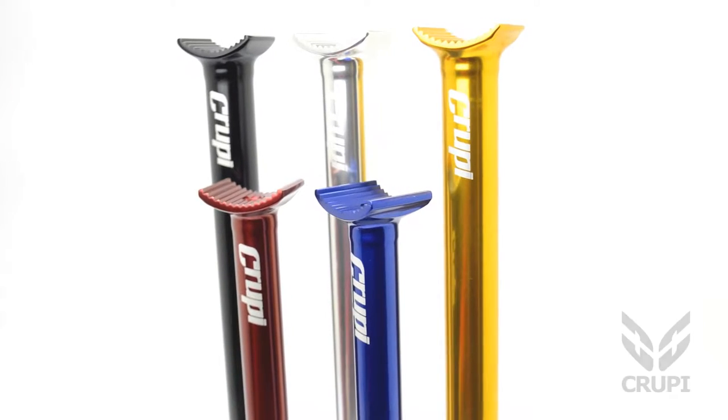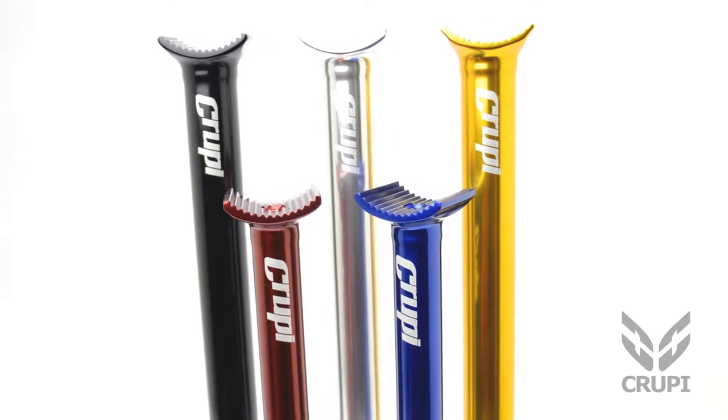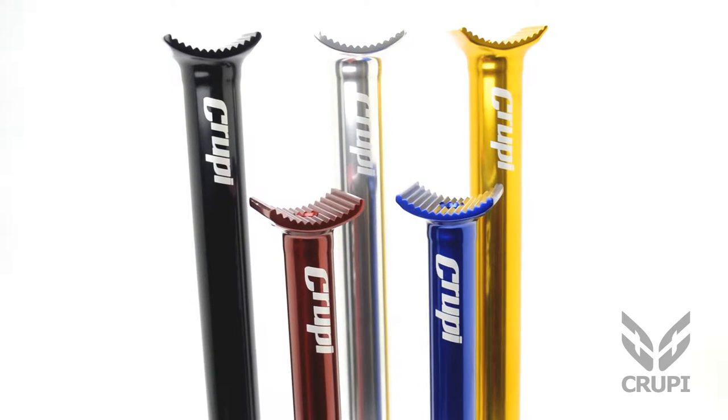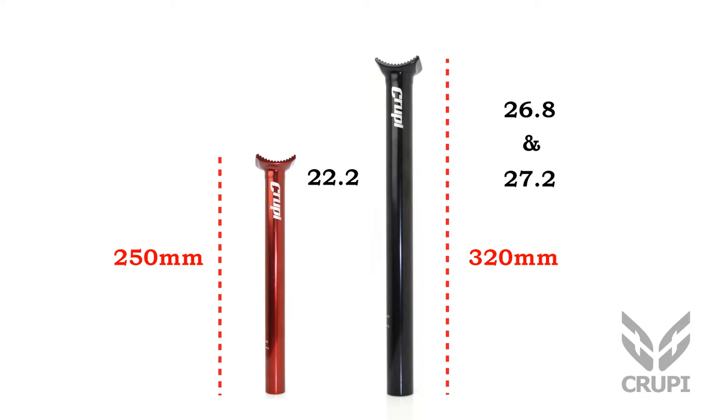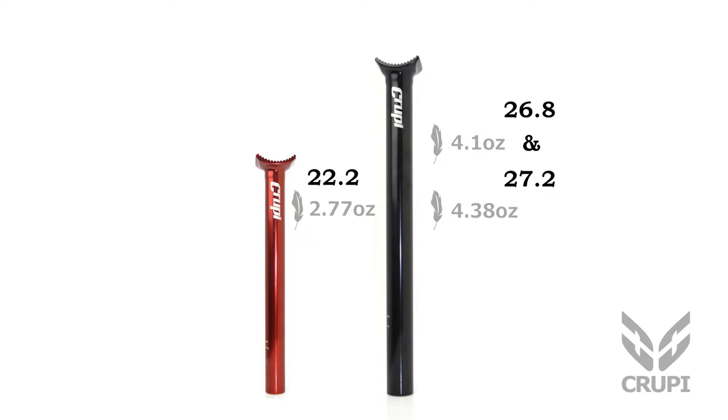Pivotal seatposts are today's seatpost standard. Kruppi has them in five colors to fit any bike's color scheme. Kruppi Pivotal Posts are available in three race-ready sizes. Pivotal Posts are much lighter than the older, traditional railed seatposts.